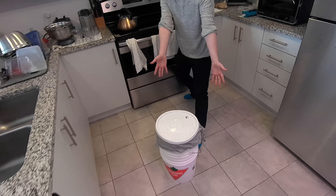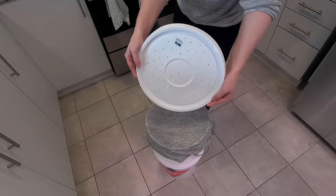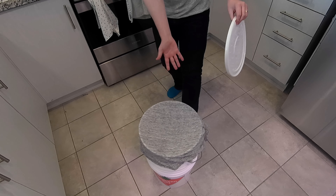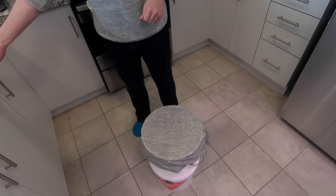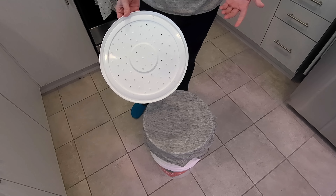We have our buckets. We have a hole with lids and we have a t-shirt — the t-shirt is twofold: to keep the worms in and to help filter the smell.